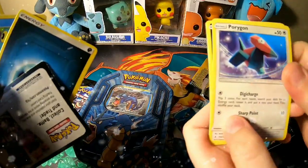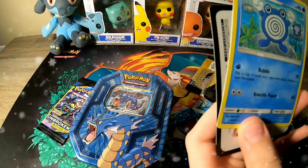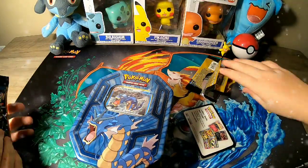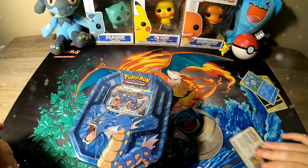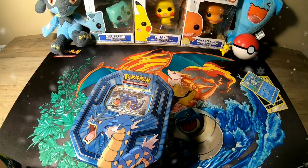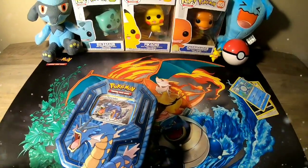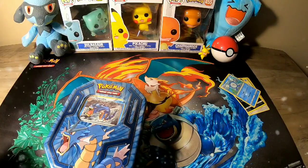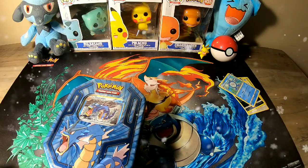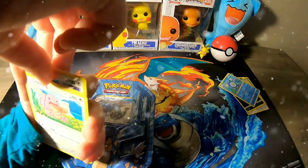That was the pack we got. I'm going to open up mine now. Trying to open up the pack - got it. The best card is going to be in the middle, so I'm going to pull it back.